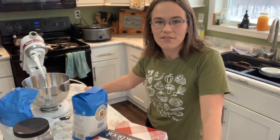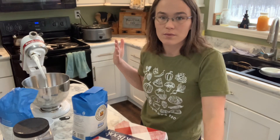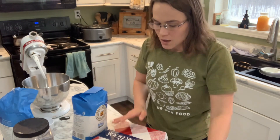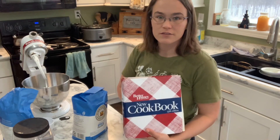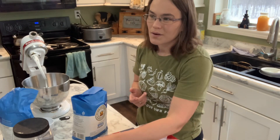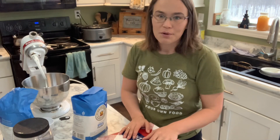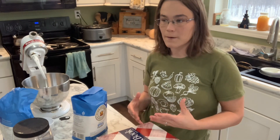Hey y'all, welcome back to Poplar Creek Farm. Today I am doing something that I do every single week, which is make my family's homemade sandwich bread. We make white bread from the Better Homes and Gardens cookbook. I use this recipe — I've been using it for probably a year or two now. I tried it initially and I wasn't super consistent with making it, but now we don't buy bread for the most part.